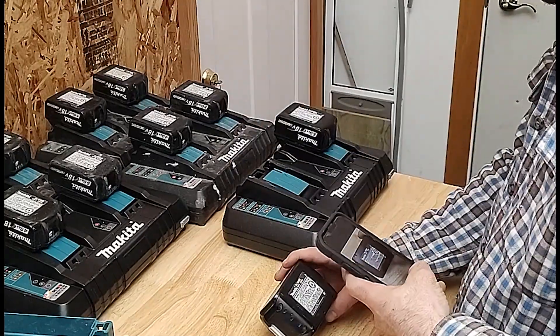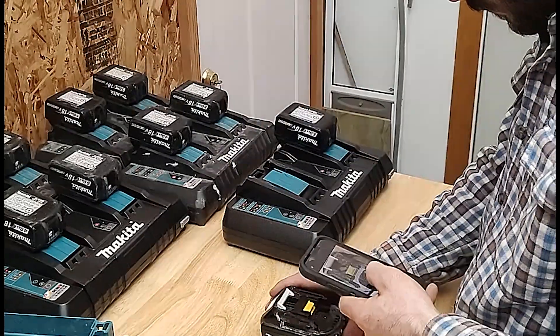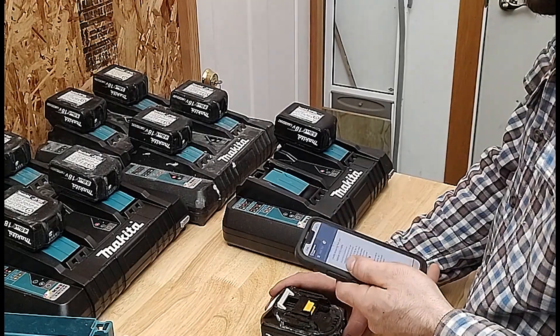Every time you create a record with Power Tool Safe, you're giving police the instant ability to trace that tool all the way back to you.